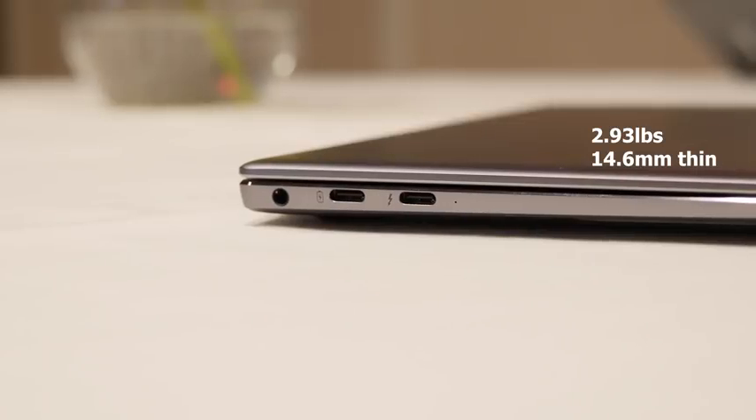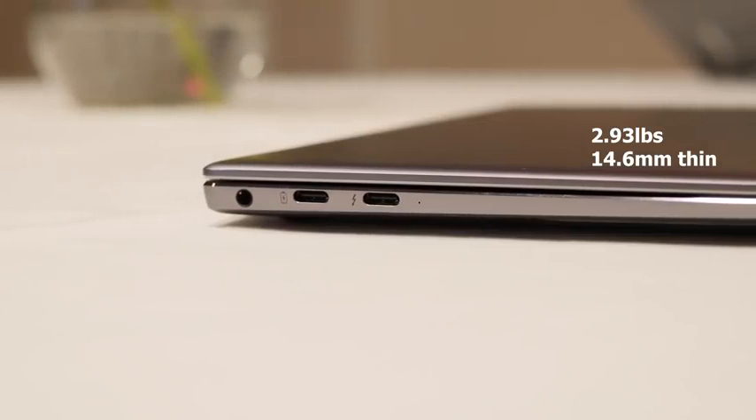That being said, this thing can do some work for you. It is a really nice looking device — nice and trim, 2.93 pounds, about 14.3 millimeters in thickness. This thing is really portable. And with that, you get about 12 hours of battery life, so it's got a nice big battery to last you for pretty much your whole work day, which is absolutely fantastic.